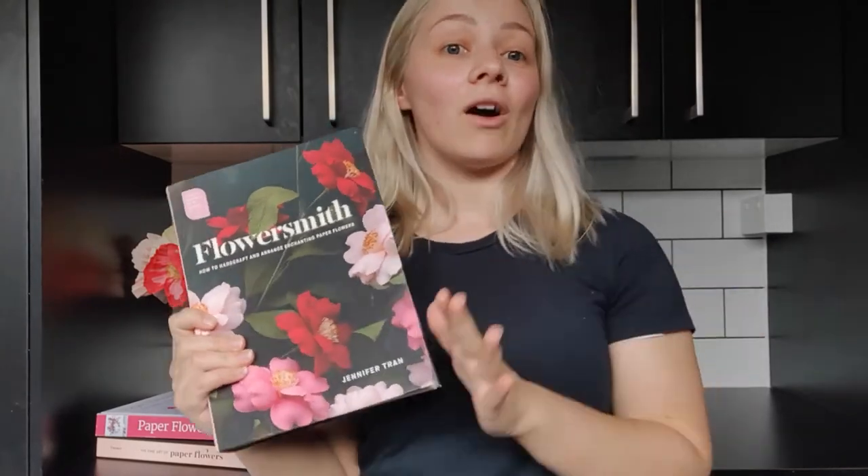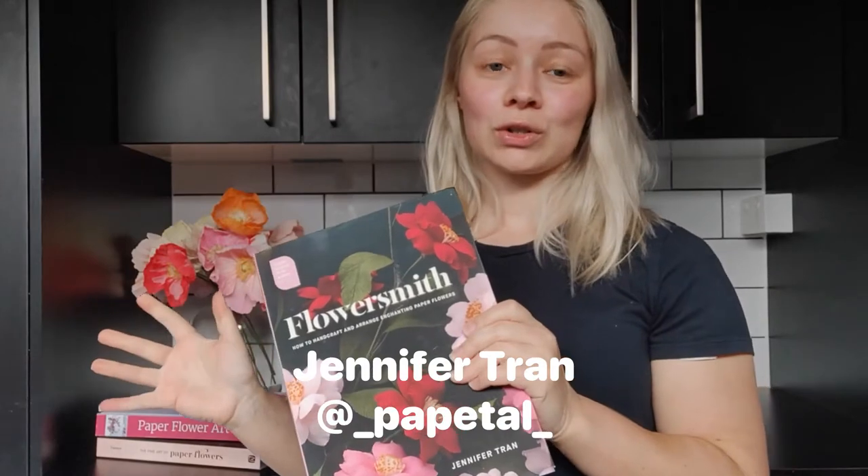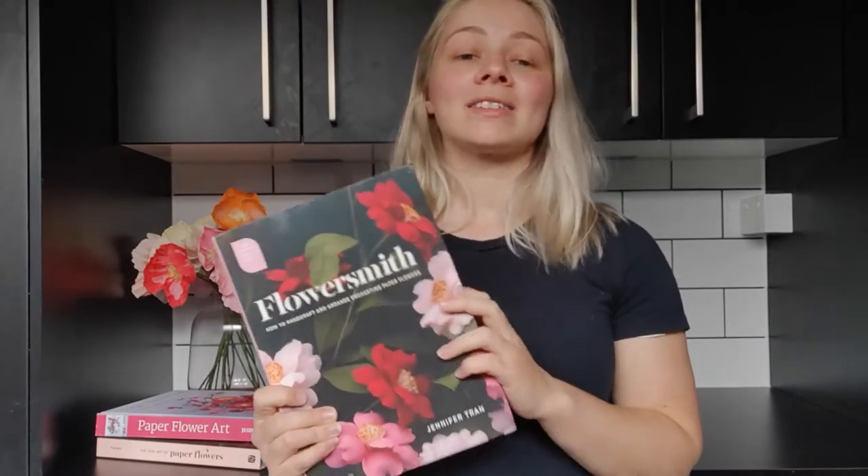I'll also put Jennifer Tran's Instagram handle on the video because like all of the artists I'm going to talk about today, they're very active on Instagram so you can tag them in your work and they can see it and comment on it. You can also follow them to see what they're up to. So definitely check this book out for beginners — you can find it on Amazon, which is where I got it.